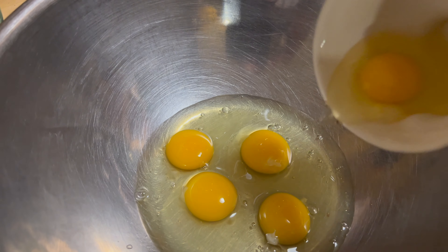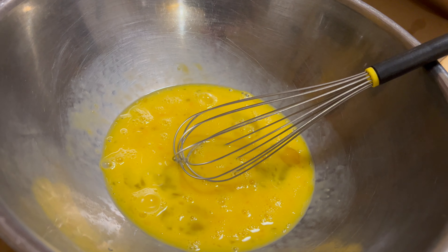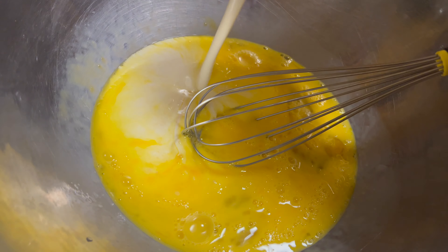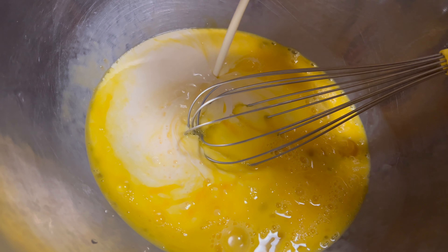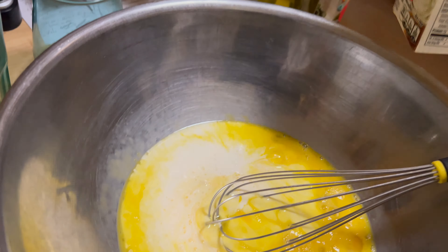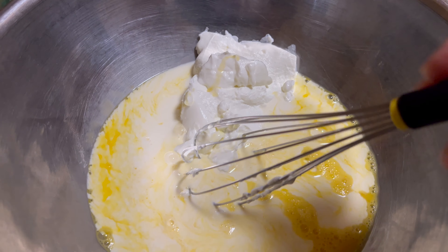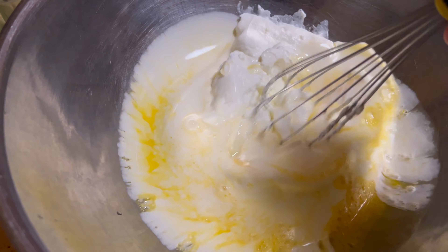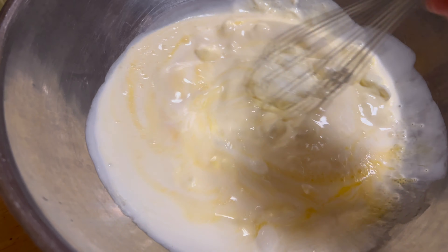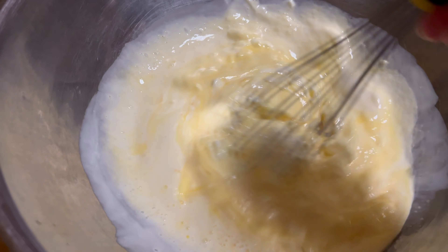Five eggs. Some heavy cream — I'll put half of it. And then some sour cream, because we don't have easy access to fresh cream in the US. My little hack is to put heavy whipping cream and sour cream, half and half, or maybe one third to two thirds.